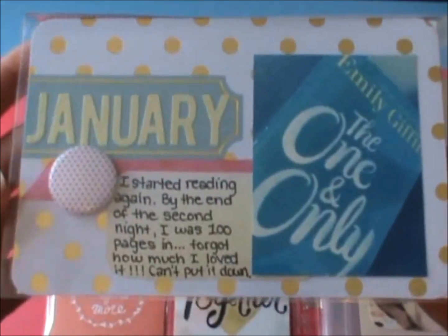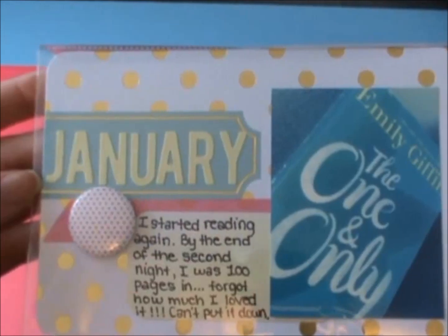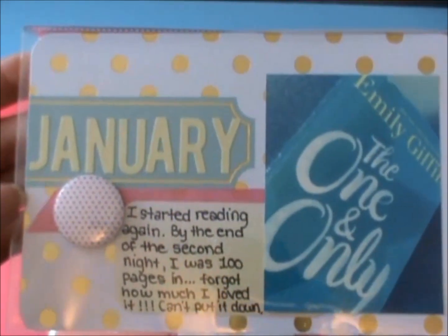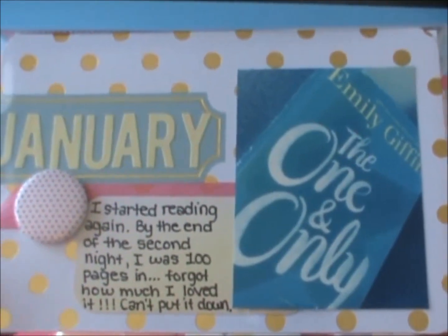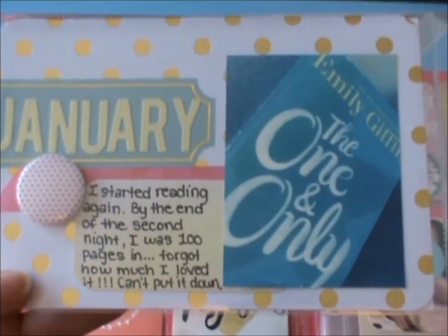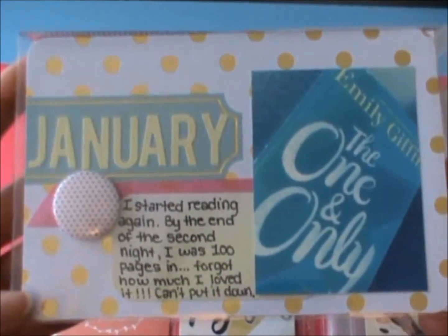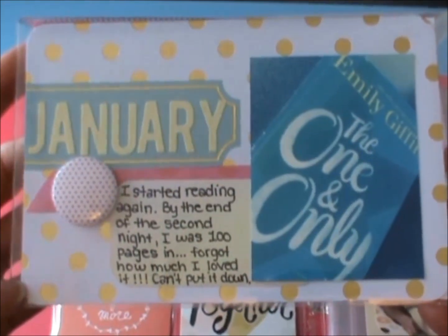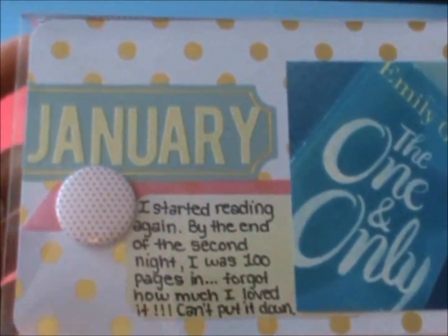Then this is my January title card and I'm using the Mama Elephant inline dies to cut my own monthly titles. And then this is a picture of the first book that I started reading this year. I journaled about how I started reading again — by the end of the second night I was a hundred pages in and couldn't put it down. I just forgot how much I loved reading and I'm really happy that I'm back reading again.